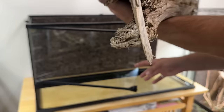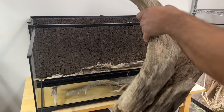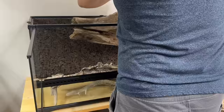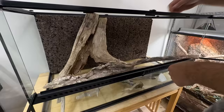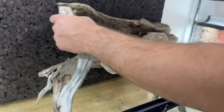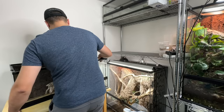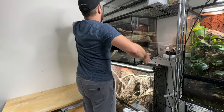This is the funnest part: creating the environment your animal's going to live in. I have lots of wood here and I'm trying to figure out what sort of scape I want, taking advantage of the full height this enclosure provides so no space is wasted. After fidgeting around with all this wood, I came up with a layout I really liked, but it's tricky because the wood won't stay where you want it.